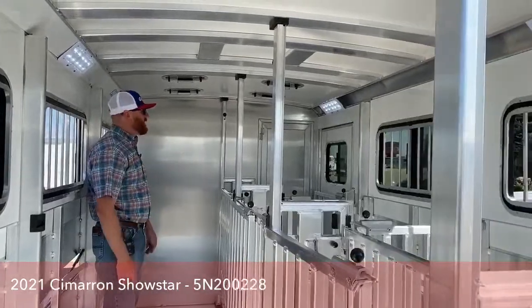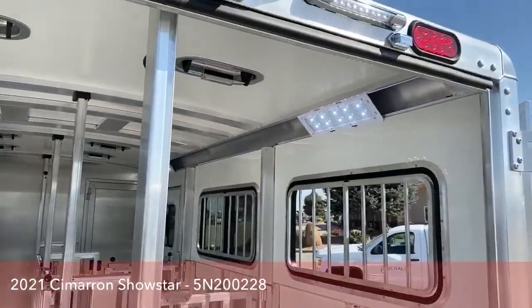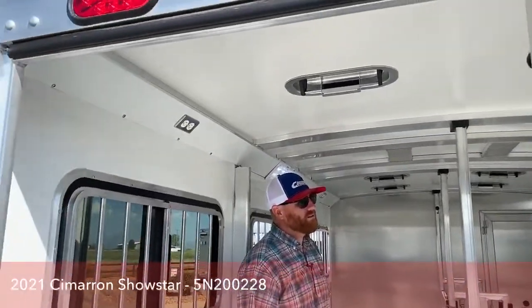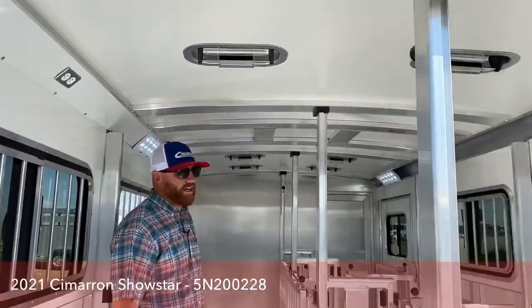In here we've got the OptiBright lights, so there's a lot of lighting in here for you. Those don't draw a lot of power but they do put off a lot of light.